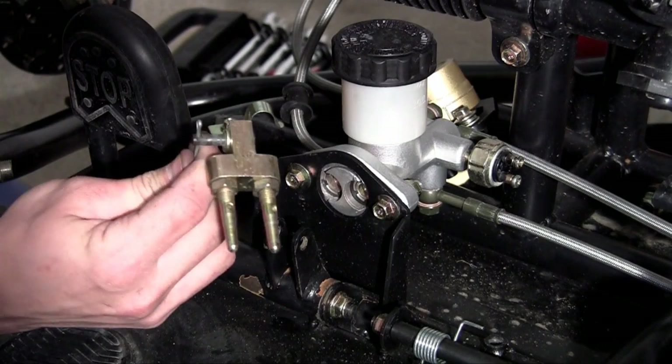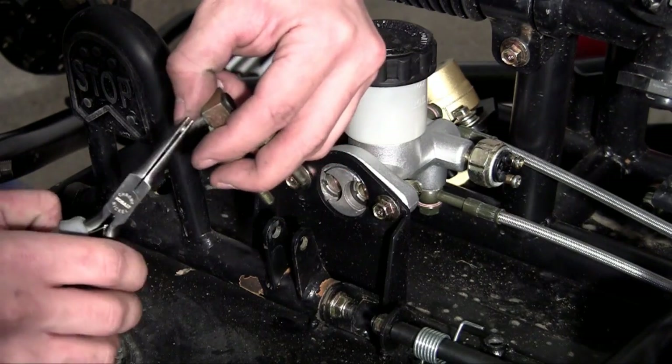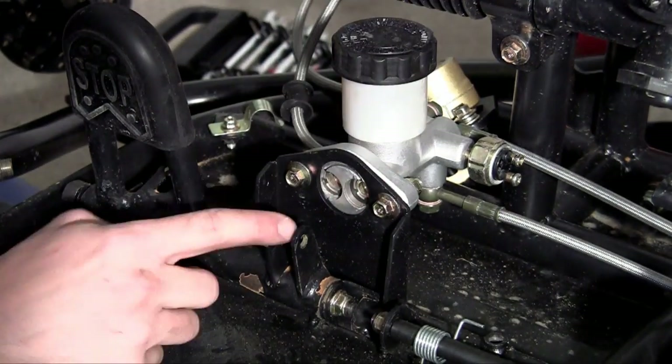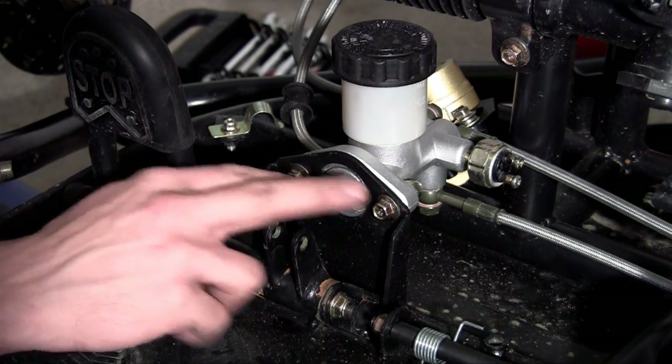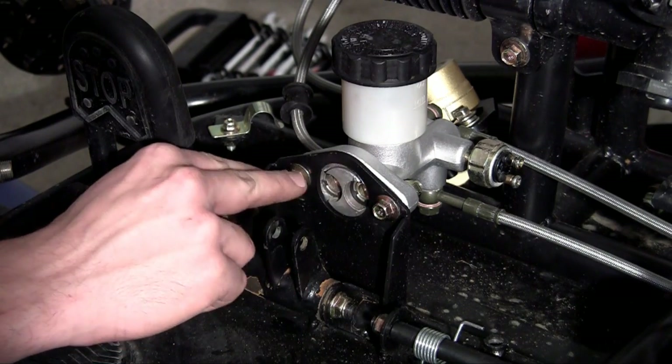Now we need to install this piece right here. Let me take the pin out — it hooks onto your brake pedal and pushes against an opening in your master cylinder, these two openings right here. When that happens, a gate gets released and hydraulic fluid, or brake fluid, starts flowing to the calipers.